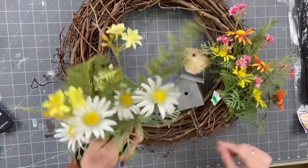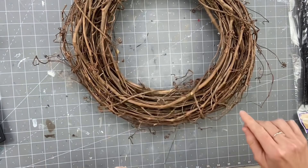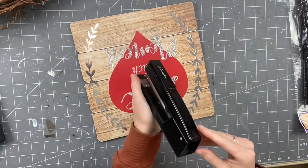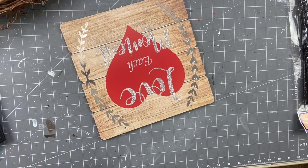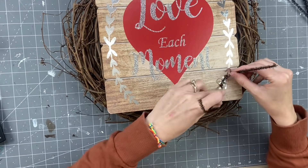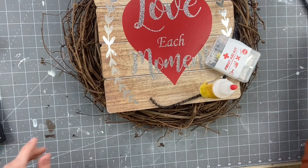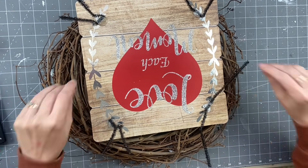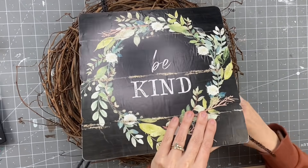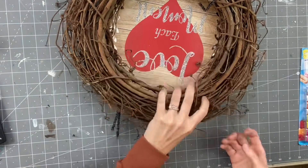Now taking a grapevine wreath — I found this in my closet, I've had it forever. We are going to take this apart and attach our sign. Since I couldn't find staples, I decided to attach pipe cleaners with hot glue. I'm putting them in all four corners — pipe cleaners from Dollar Tree. Make sure they dry really well because you don't want them to fall off. Grapevine wreaths are so easy to work with because you just put everything through the little branches and it's like perfection — you don't have to use hot glue on these wreaths.